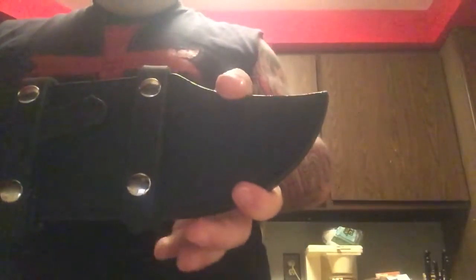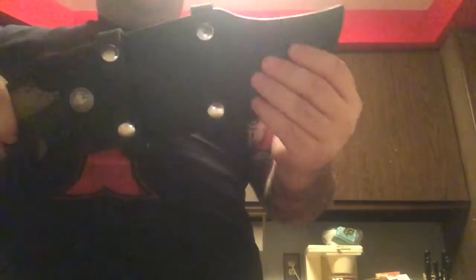Hope everybody is having a wonderful Christmas and New Year's experience. I wanted to say hey, hope you guys are having a good one. I got this in today and wanted to review it — RS Knifeworks one-of-a-kind Dundee. This handmade leather sheath was done by my buddy Jeremy Kenyon.